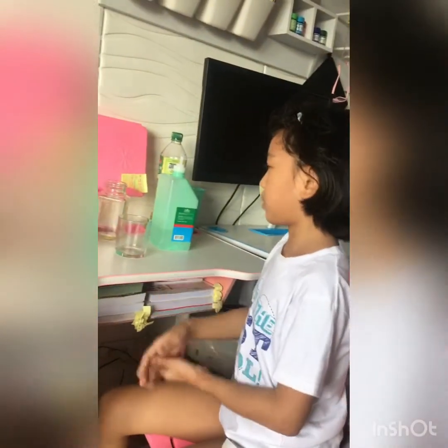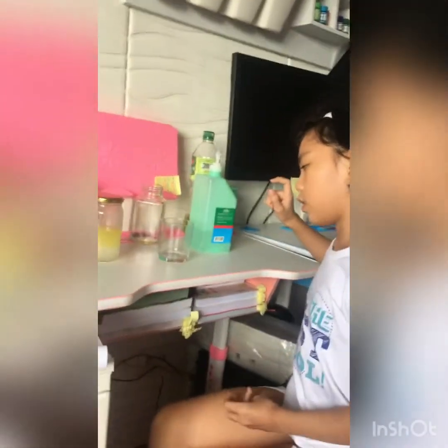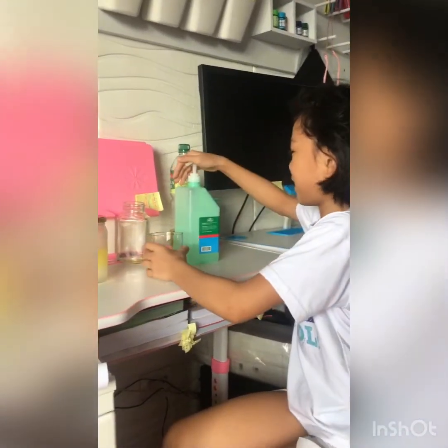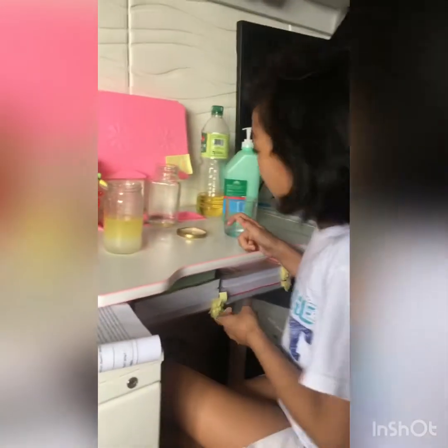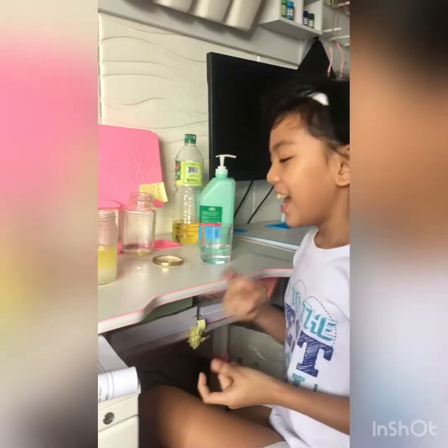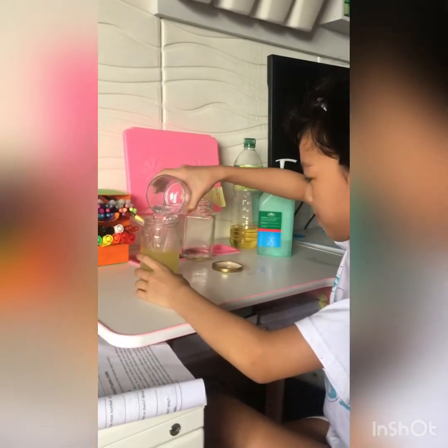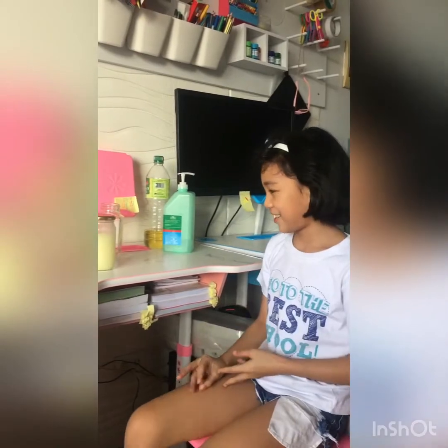The next step is we have to add the same amount of alcohol into the jar. So now we are going to add alcohol into the jar, then shake it for 30 seconds, and then wait for at least 30 seconds.